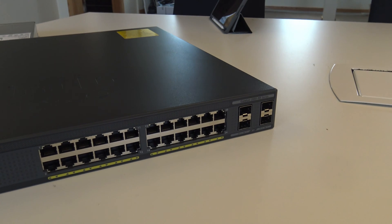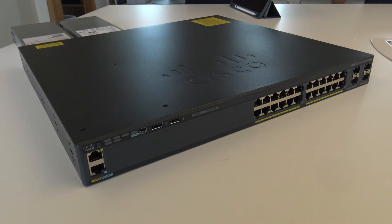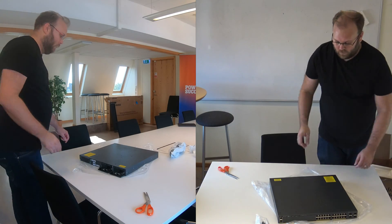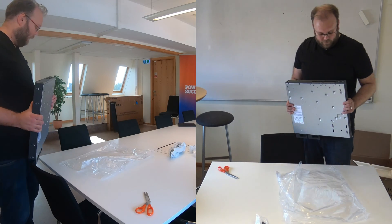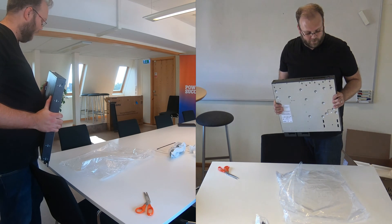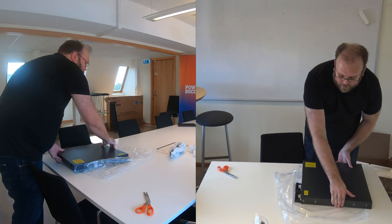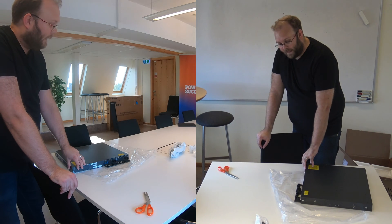The main difference of the XR switch compared to the X switch is the double power supply and also that it can do more routing. The 2960 is a common access switch — it's quite old at this point.